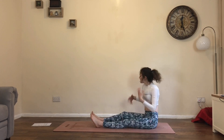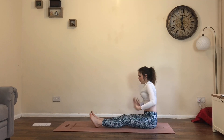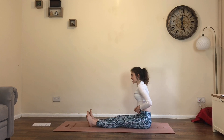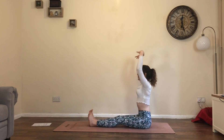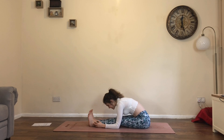Give everything a shake, shake it out — shake the head, shake the legs, really shake it out. Whoo, really lovely. Let the legs extend out long, a little bend in the knees if you need it. Inhale, arms up. Exhale, forward fold — Paschimottanasana. Just let everything go.